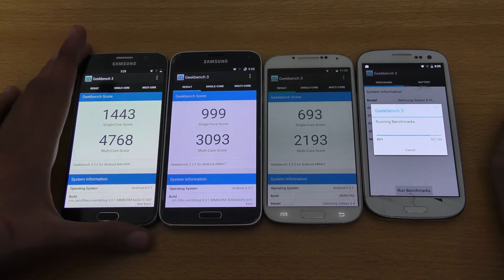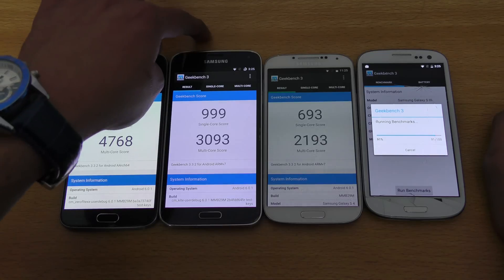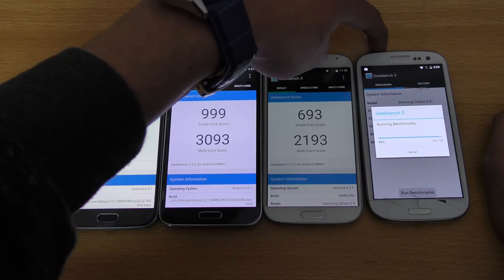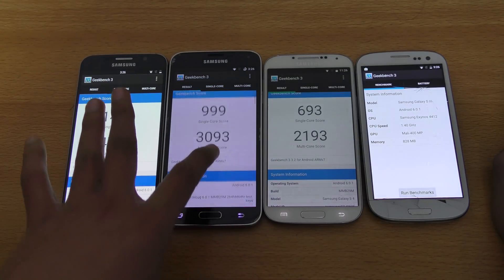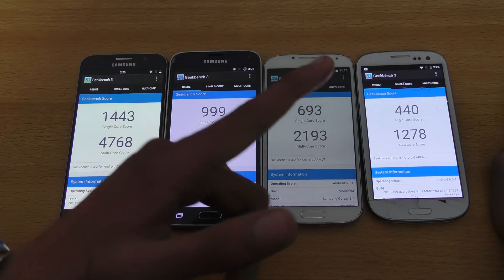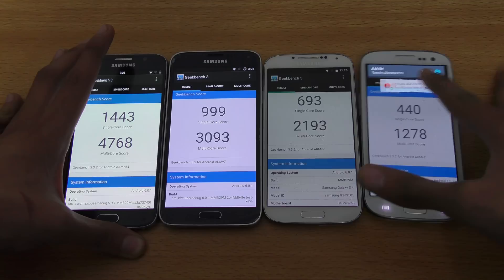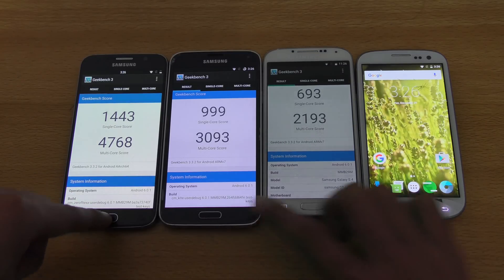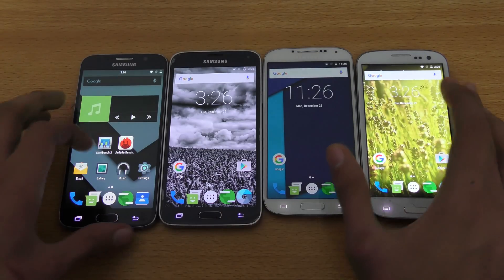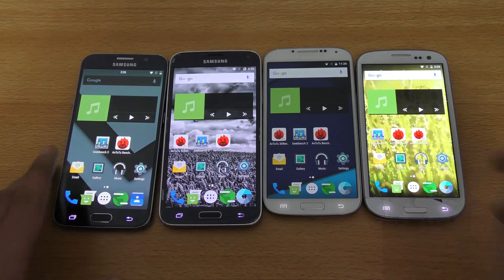Then we have the slow Galaxy S3 baby here at 88% — this is Exynos 4412. So to recap: the S6 is Exynos 7 octa-core, S5 is Snapdragon 801, S4 is Snapdragon 600, and the S3 is Exynos 4412. Uploading results — okay, it's done: 440 single core and 1278 multi-core. So those are the scores you'll get if you have Android 6.0.1 installed. If you guys enjoyed this video, please subscribe, like, and share it, and I will catch you guys in the next one — peace out.